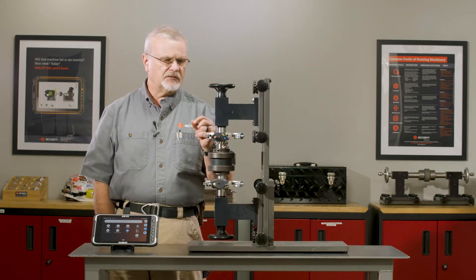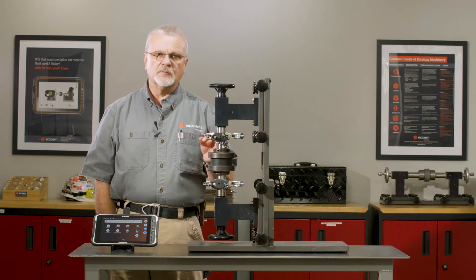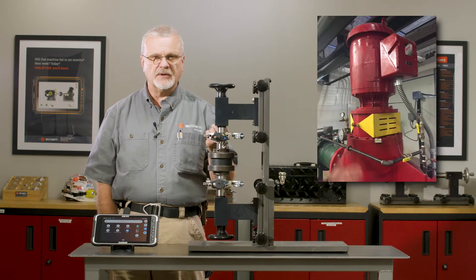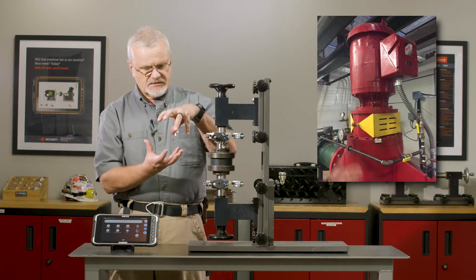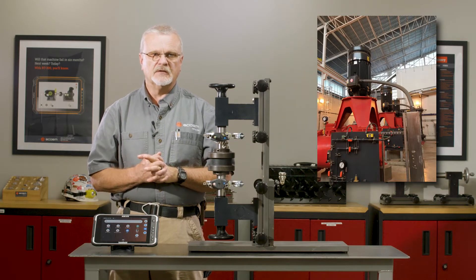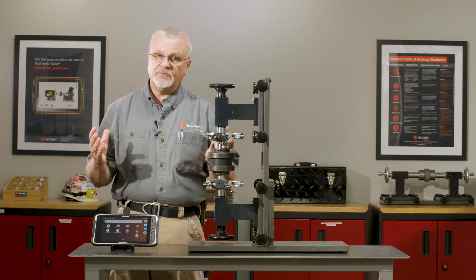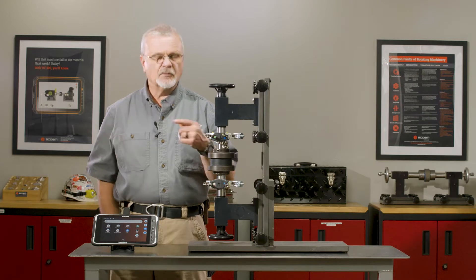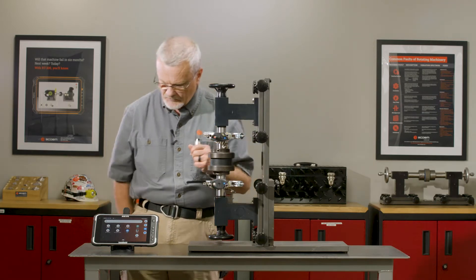Just to preface this: a lot of people think that vertical machines don't need an alignment check because that C-face flange has a rabbit joint that's machined around it, so that the C-face flange bolts into the top of the pump assembly. But I have seen them out of alignment due to machining errors, dirt buildup, or whatever. So we're going to go through this process and I think you'll see how it works.